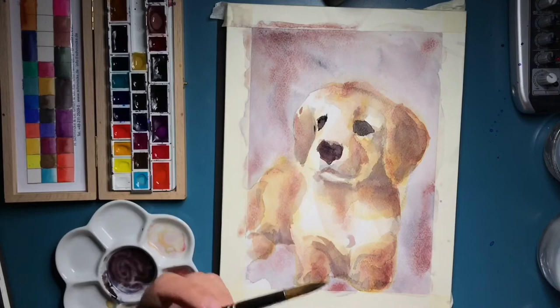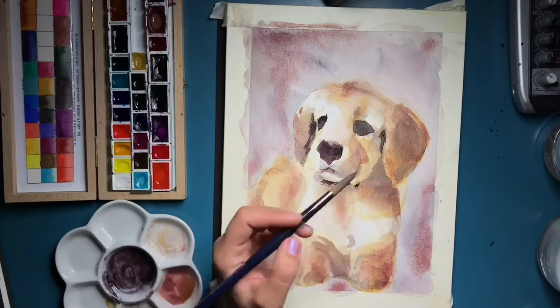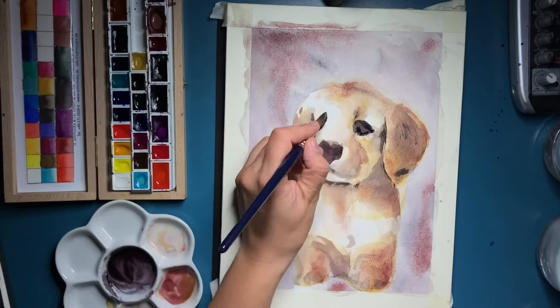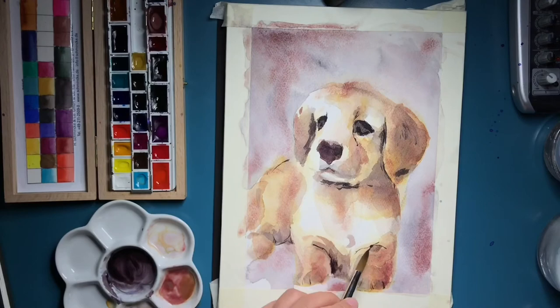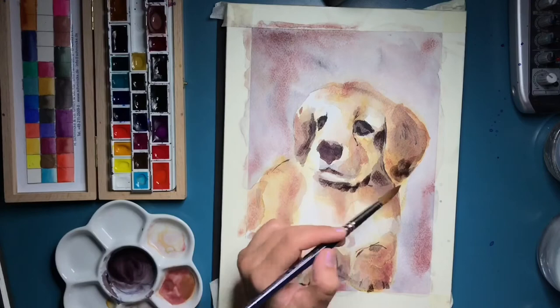Whenever I do need intensity or sharper edges, I apply wet on dry, which gives a bigger difference between previous and newly applied colors. But I also like to smooth those edges out a little by applying a bit more water. So that was pretty much it — this puppy was created for Erica.